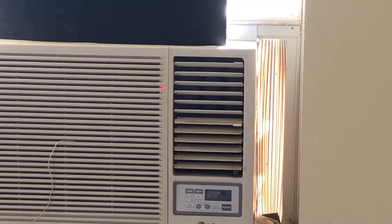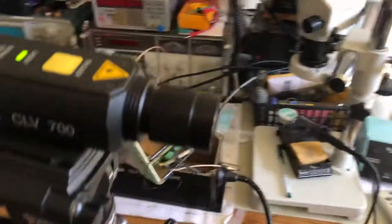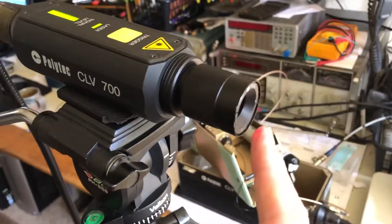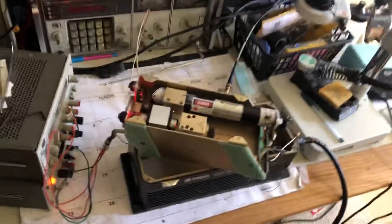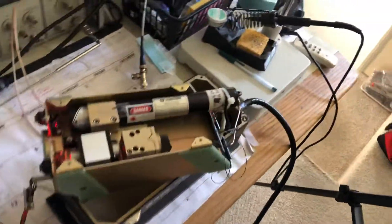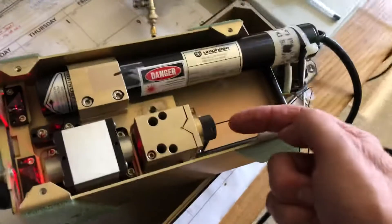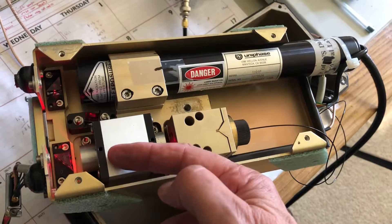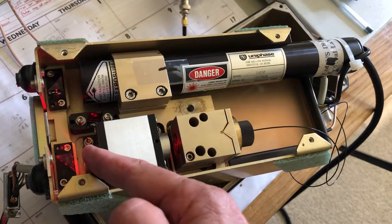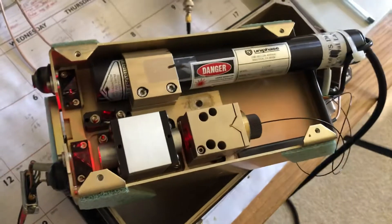If you look over here, you can see the laser beam is right there on the air conditioner right now. What happens is that beam returns back into the same objective lens that the emitted beam goes to. The reflected beam then goes back this way, back through the isolator, and ends up hitting the mirror here and going into this prism which goes down into a photodetector.